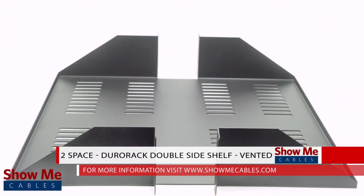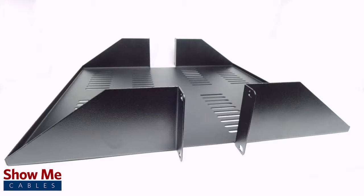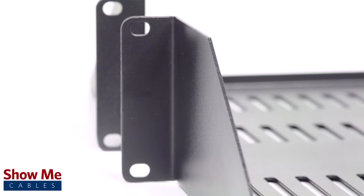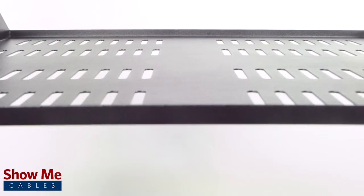This is the E-Core 2-Space Double-Sided Vented Rack Shelf. It's perfect for supporting larger and heavier equipment for your data rack. If you need an economical and easy way to organize your data equipment, our double-sided rack shelf will provide you with plenty of room for your project.